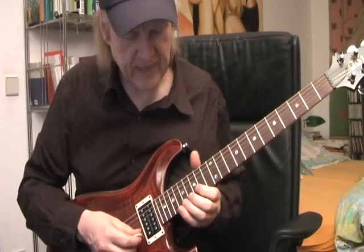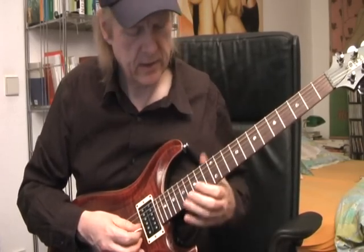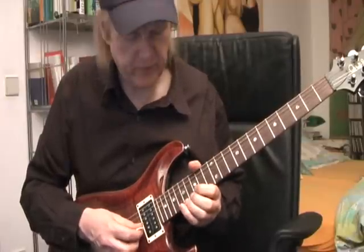It's not easy to get the correct pitch of the note all the time — that was not clean. It's not easy to always get the correct pitch of the note.